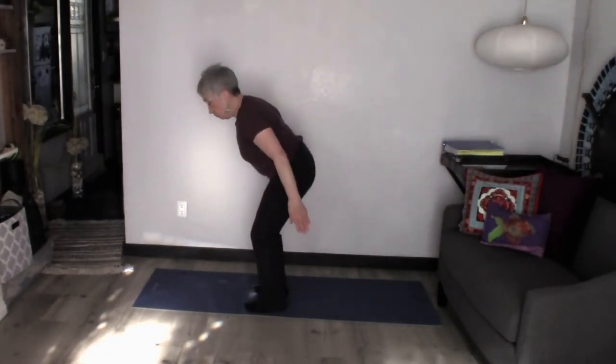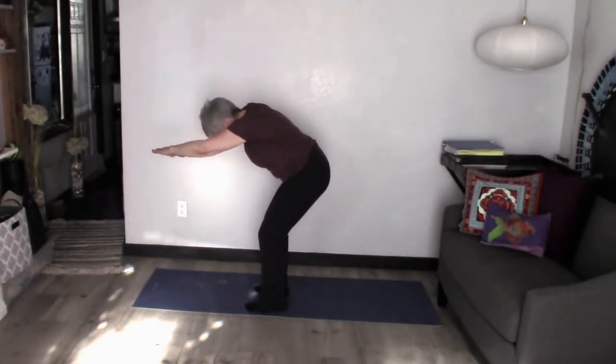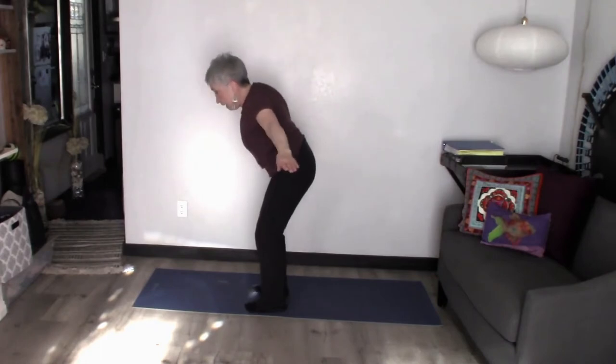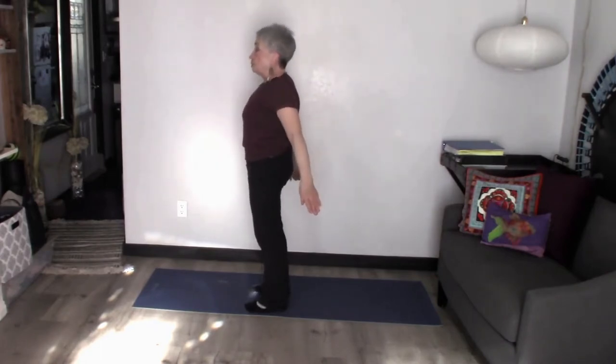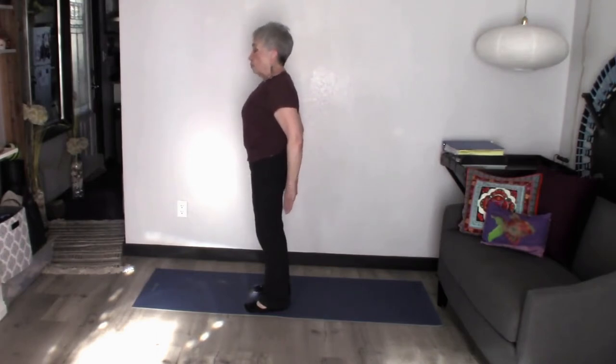Now I'm going to point my fingers and open them up nice and wide, come up around my ears and then come back. And as I come back, I'm going to stand up, squeeze my booty, push out my chest, open that chest nice and big, and then pull it all back in again.